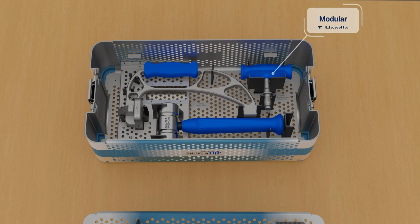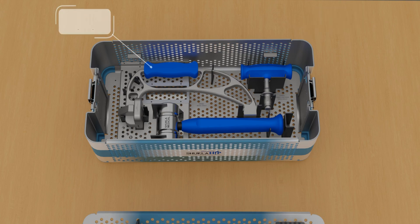The modular T-handle is used for additional grip on the strike plate frame during the extraction process. The strike plate frame allows extraction of the hip stem. The mallet allows for optimal extraction force on the strike plate frame.